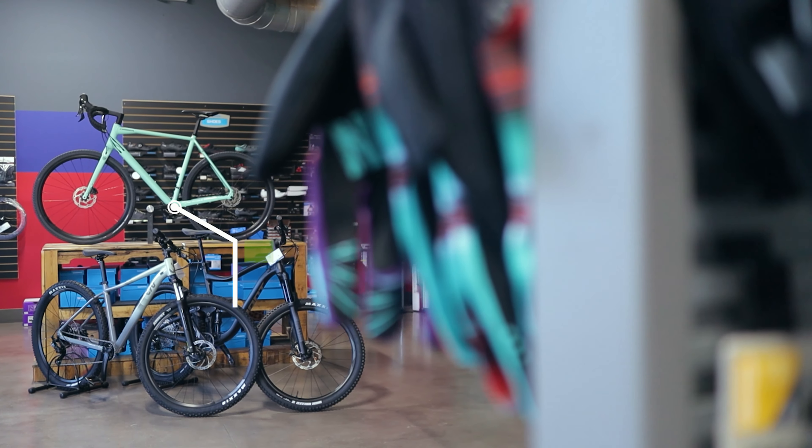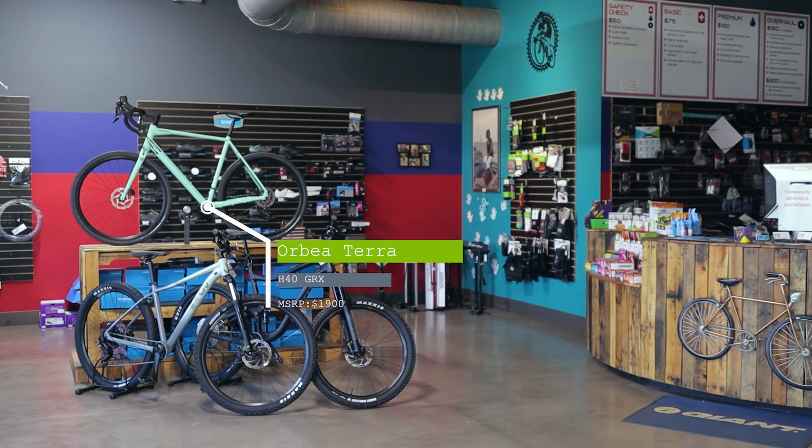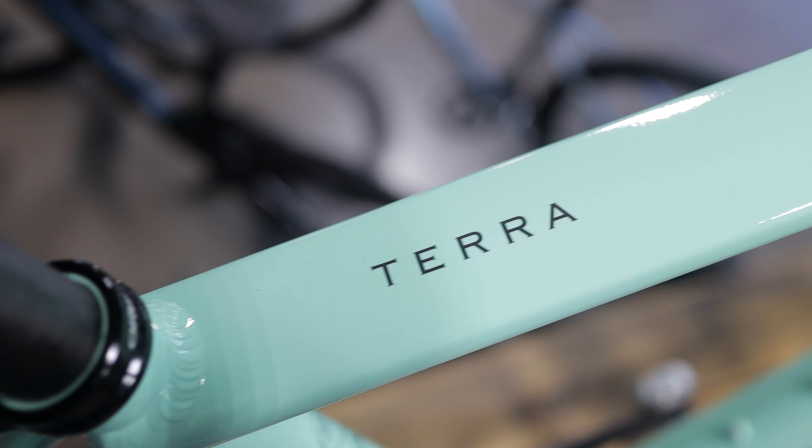This thing does come in at $1,900. This bike in particular is an aluminum frame, comes with a carbon fiber fork, looks like it's coming with a carbon seat post. It is just Orbea's house brand of componentry — the stem, handlebar, saddle, that sort of stuff.